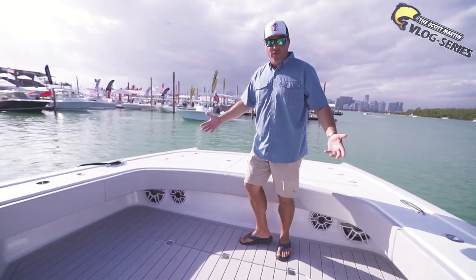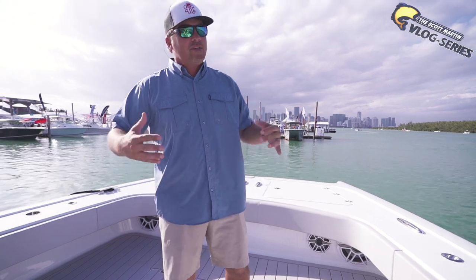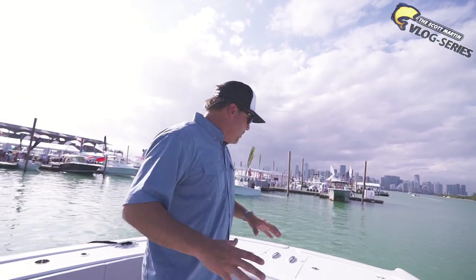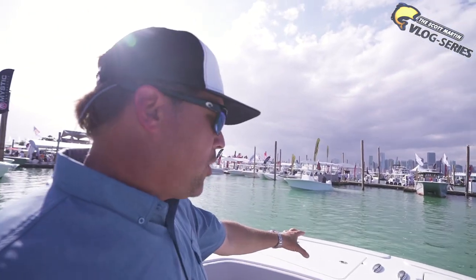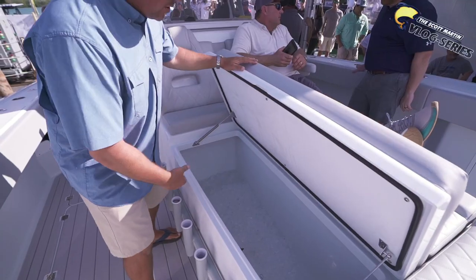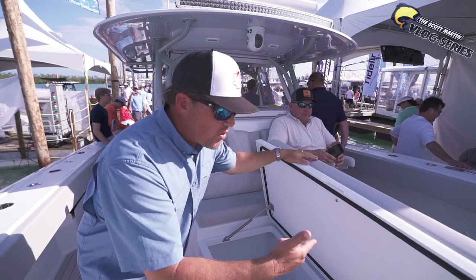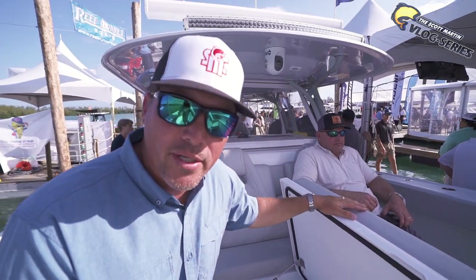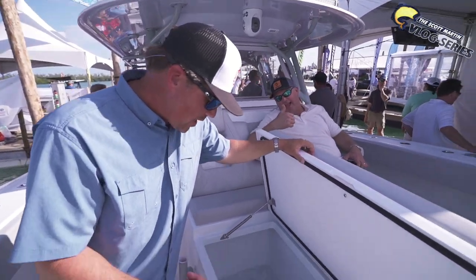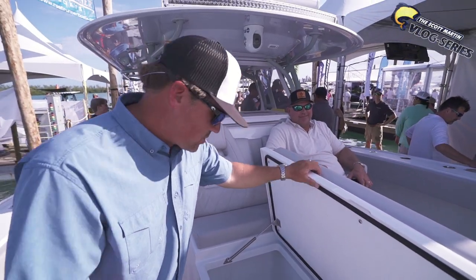Look at the front of this. I mean, the 42 is huge, but this is like next-level huge. It's pretty much the same layout, just bigger compartments — a lot more space up here in the front. This is a mean, mean fishing machine. Come back here to the back — the fish box. This is just half of it, by the way. There's a whole other half over here. You can put everything you want in this thing plus some. This fish box is first class.